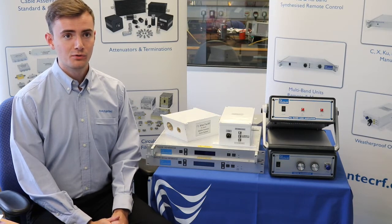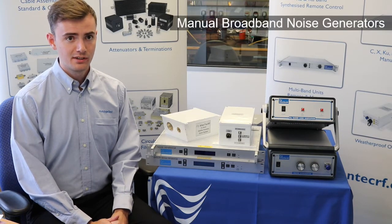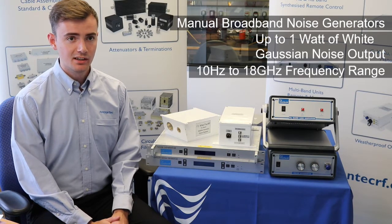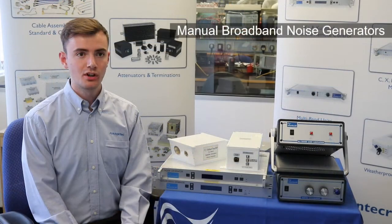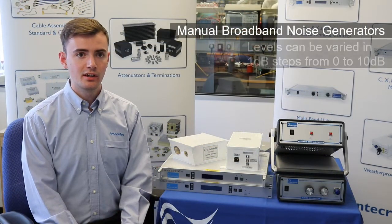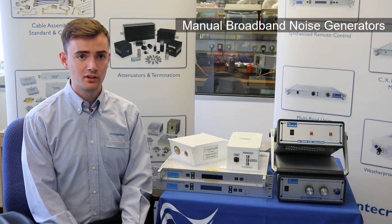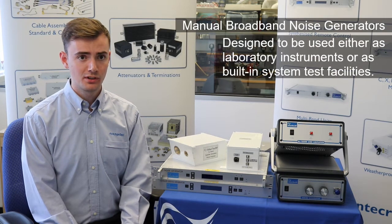We manufacture several models of manual broadband noise generators which provide up to one watt of white Gaussian noise output over the 10 Hz to 18 GHz frequency range. The noise, which is diode generated, is amplified and the level can be varied in 1 to 10 dB steps. These products are typically designed to be used in laboratory instruments or built-in test system facilities.